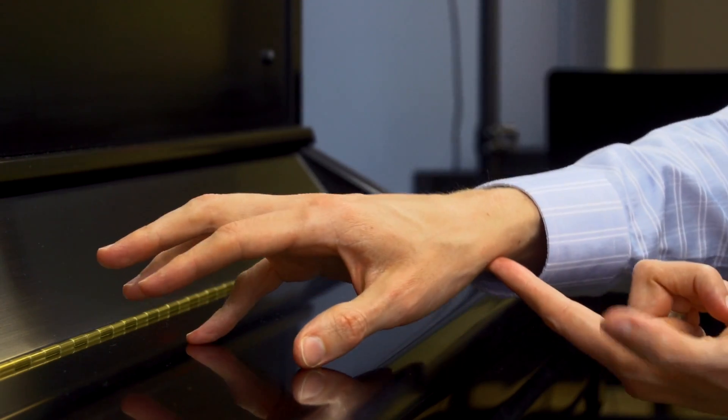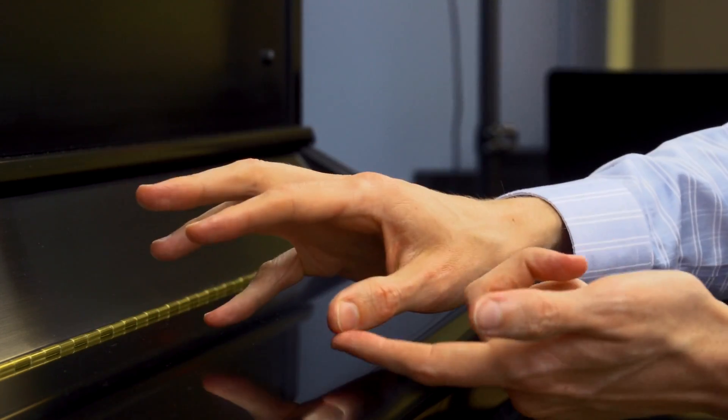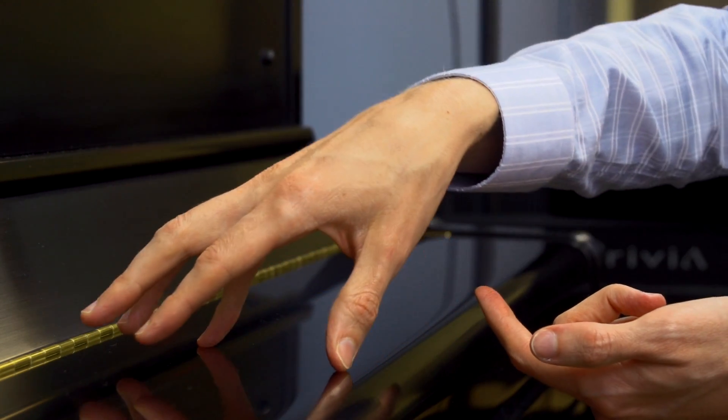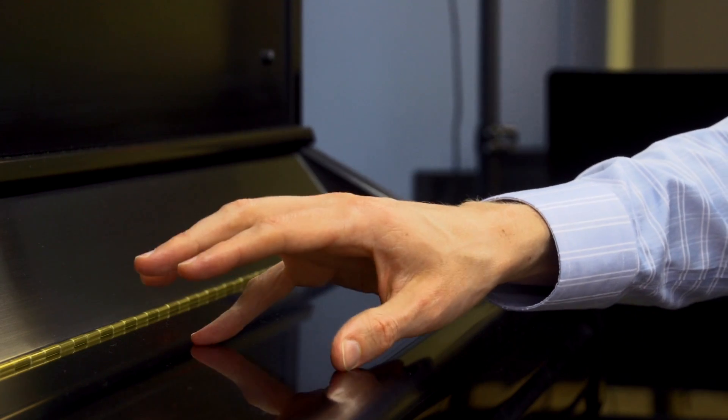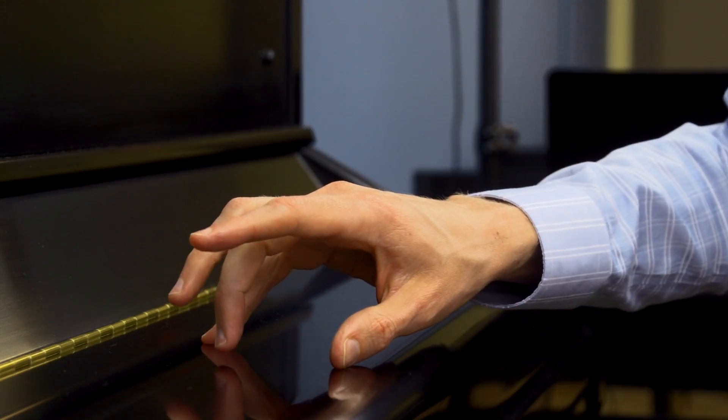Whenever you finish playing a chord, remember to lift from the wrist to relax the hand while the fingers stay near the keys. Now for a three-note chord, in addition to fingers 1 and 5, we're also going to add finger 3.